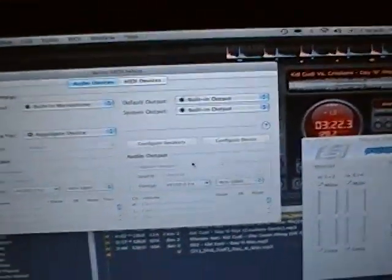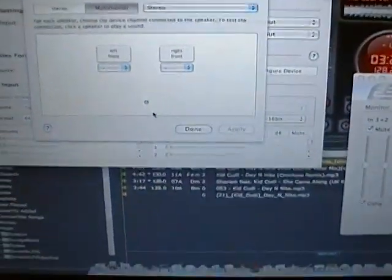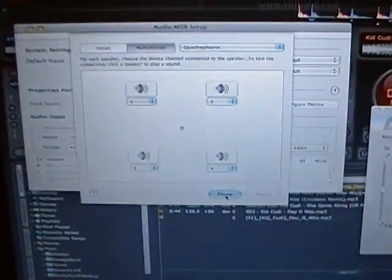The next step — which I don't see mentioned in the forums but I highly recommend — is to go to Configure Speakers. It automatically sets it in stereo, which doesn't really make sense considering we're running a 4-channel audio device. So we're going to set it to Quadraphonic. That lets you know we are, in fact, dealing with a 4-channel sound card. For channels 1, 2, 3, and 4, you can accept the defaults. Hit Apply, then hit Done.